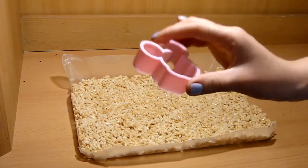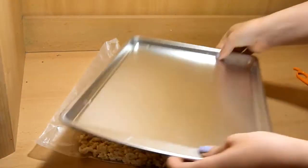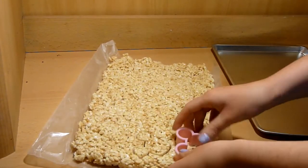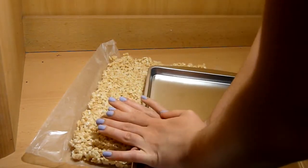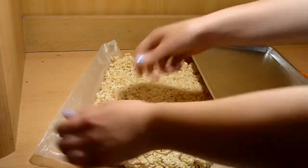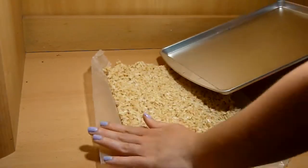Now, to make the shape, you are going to need a Mickey Mouse cookie cutter. I have a small one, but it comes in different sizes, so use whatever size you have. You can find these cutters online if you need to buy any. Take your cutter and press into the Rice Krispies. I had a difficult time pressing in, so I used the cookie pan to help. Repeat until you cut all your shapes and place them on a cookie sheet.